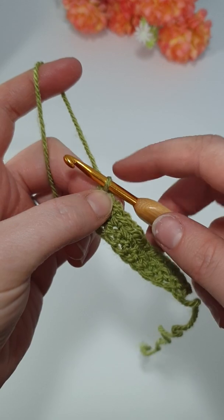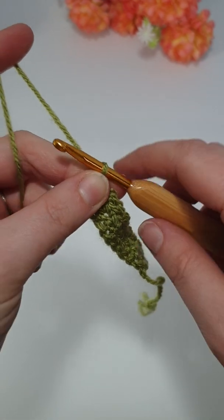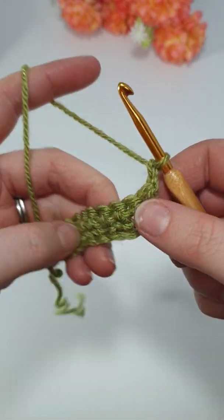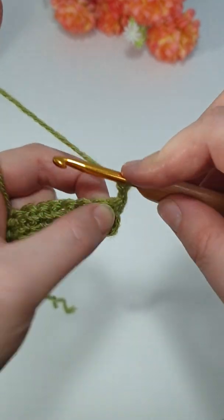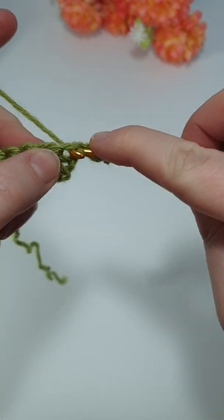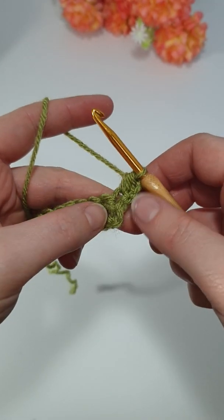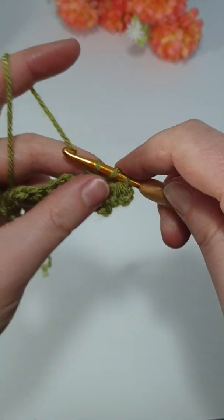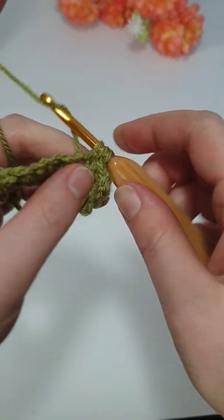After single crochet, you've then got a half double crochet, or in the UK it would be a half treble. So for that we would chain two. For a half double or half treble, you would yarn over, go into your stitch, pull up a loop, and go through all three. So do that again — yarn over, into the stitch, pull up a loop, go through all three. So continue doing that on your sample piece until you get to the end.